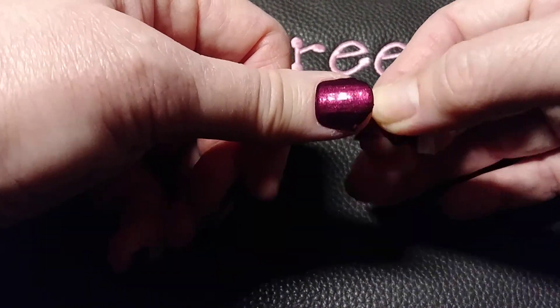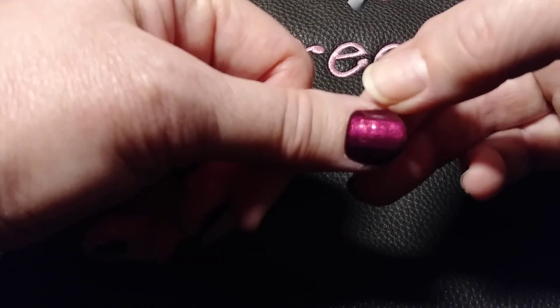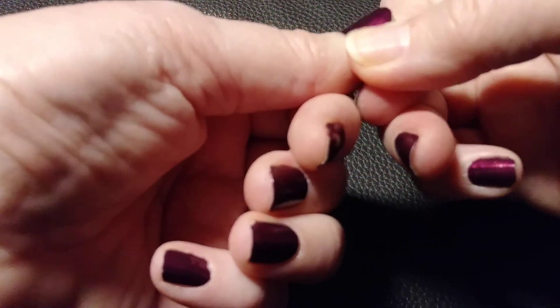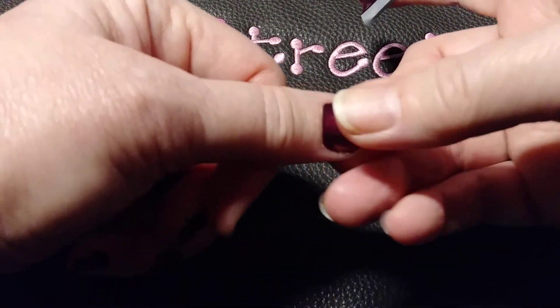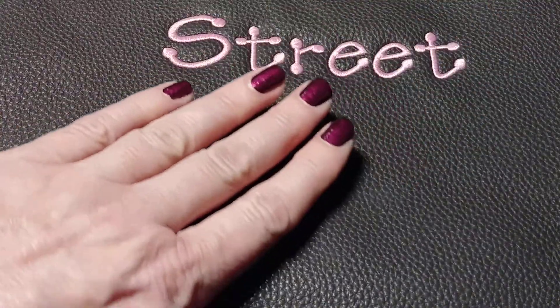And I just do this. Then I could take my nail file and just file any little pieces here that need to go, like I have some right there. I would take the nail file and file that down. And that is pretty much it. And then you end up with this.